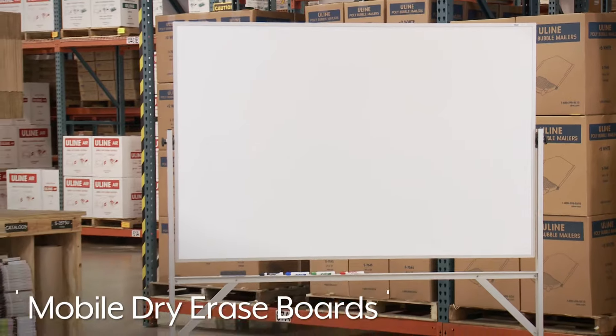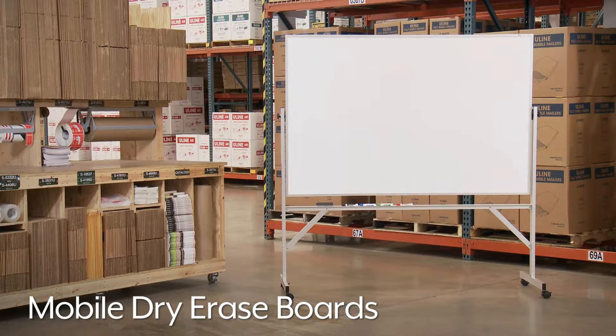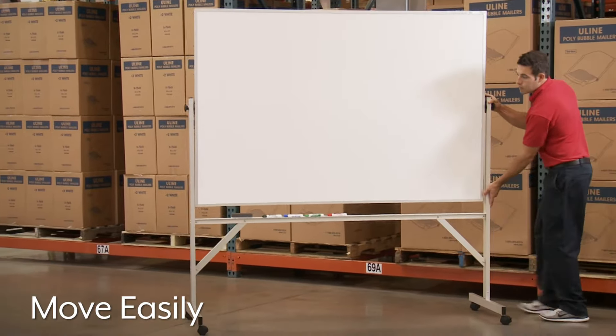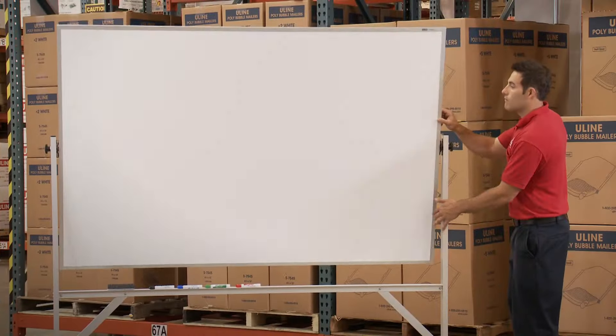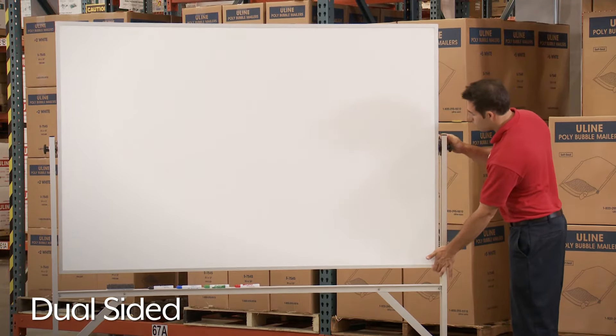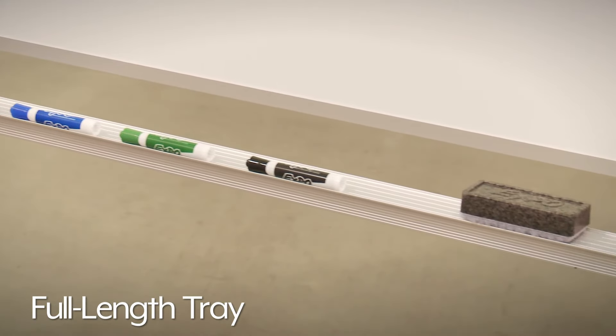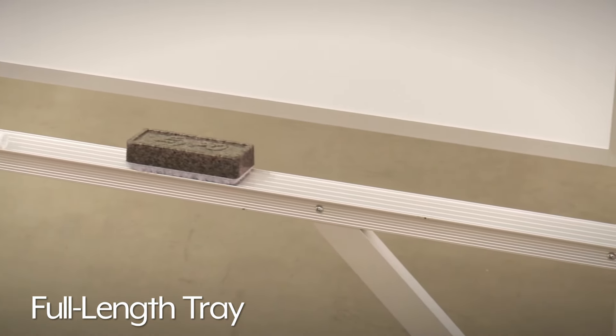Mobile dry erase boards are self-standing, making them ideal for use in rooms with limited wall space. They can be moved easily within your facility and have dry erase surfaces on both sides for added versatility. Uline's mobile dry erase boards come with a full length tray that's perfect for storage of markers and erasers.